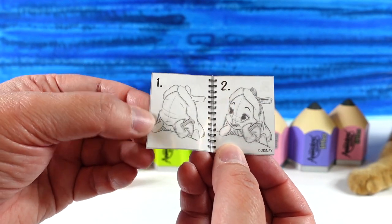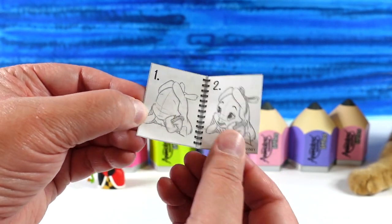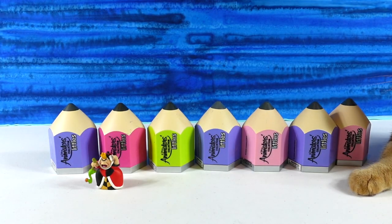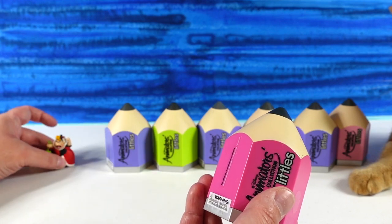In three easy steps — step one is pretty advanced, step two, and step three. That's how you draw Alice. Let's go ahead and open another one from that collection.